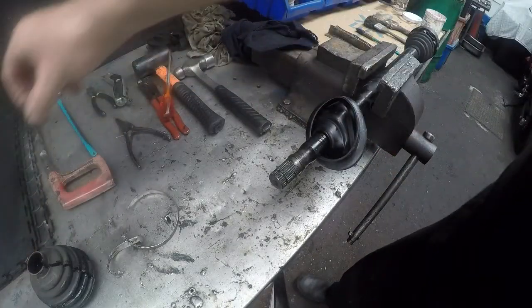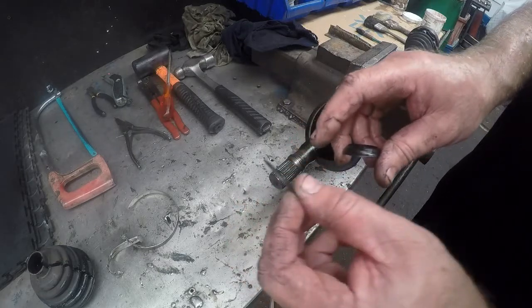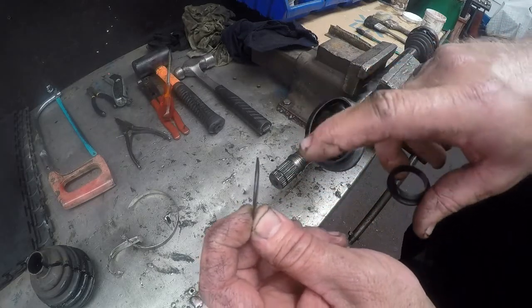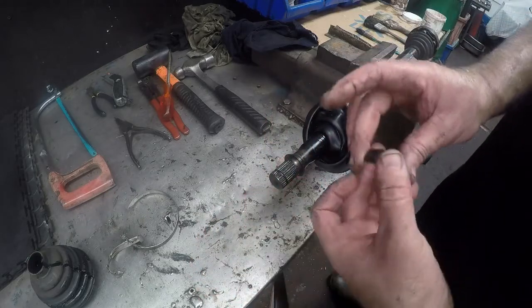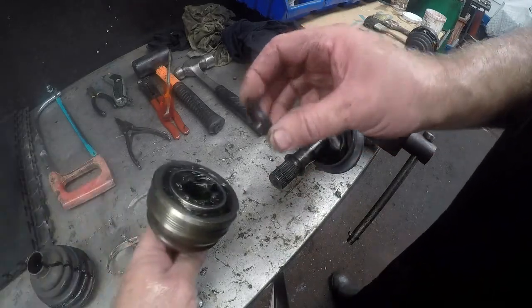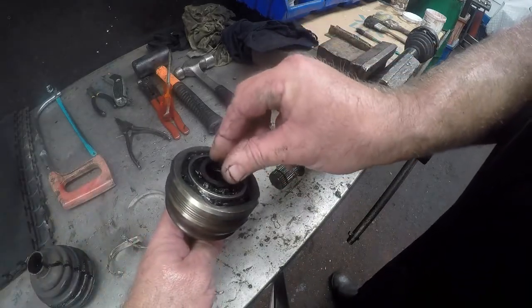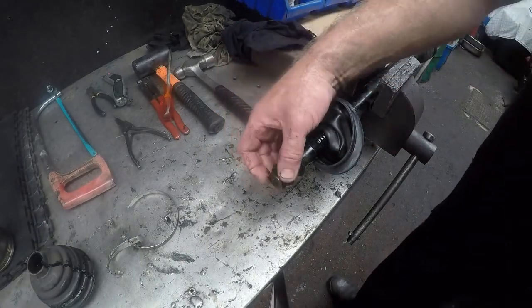Now we will take the spacer. Remember that you will see it is basically concave — the convex shows towards the inner side of the shaft. You want that to fit like that on your CV joint, so we will put that in afterwards.